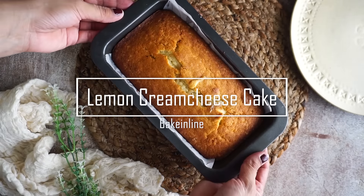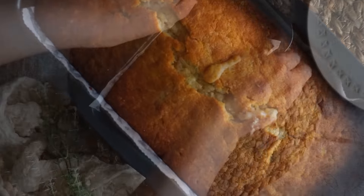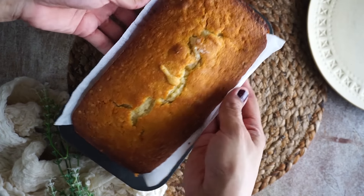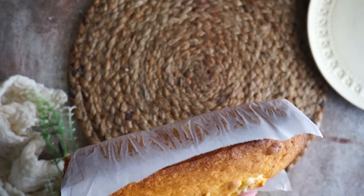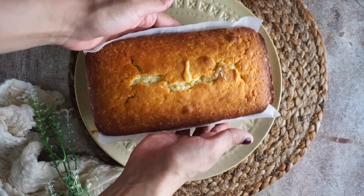Hello everyone, welcome to my channel Bake In Line. My name is Arthi and in this video we will make a lemon cream cheese cake. It's a tea and coffee cake. It's a delicious and tasty cake. It's very easy to make. You can enjoy it with your friends and family.